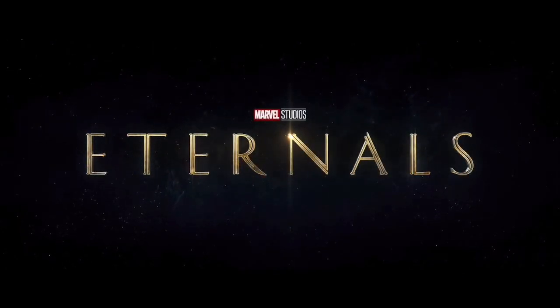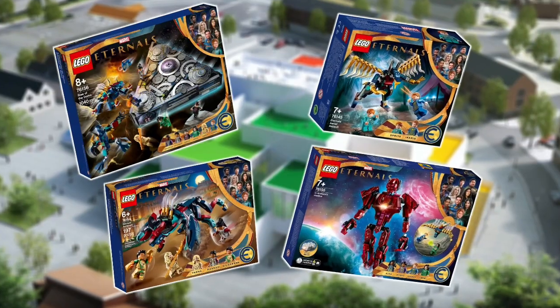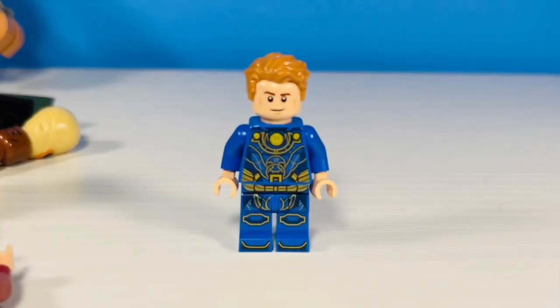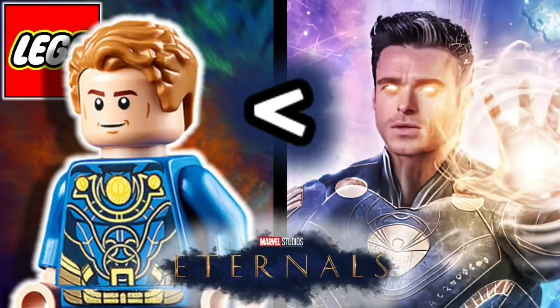Marvel's Eternals releases in just a few weeks, and to hype everyone up, LEGO obviously made sets. The builds are neat and the torso prints are fantastic, but the heads, the hair — all of these figures could use some sort of upgrade, so let's get started.